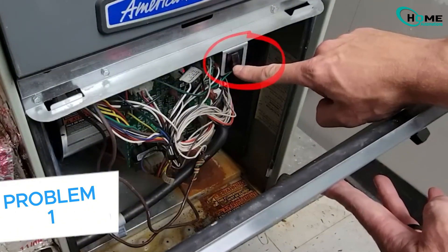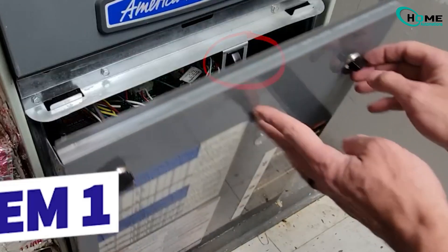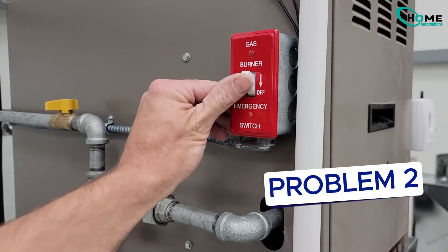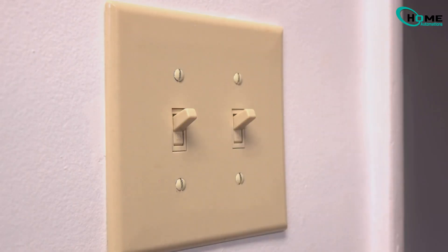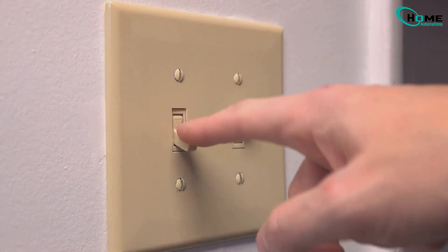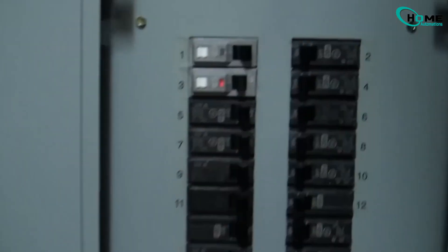There's usually an emergency power switch on the wall near the indoor unit. It looks like a light switch. Sometimes it gets turned off by accident when someone's cleaning or moving stuff. Flip it back on. Be careful — some switches are installed upside down, so 'on' might look like 'off'.